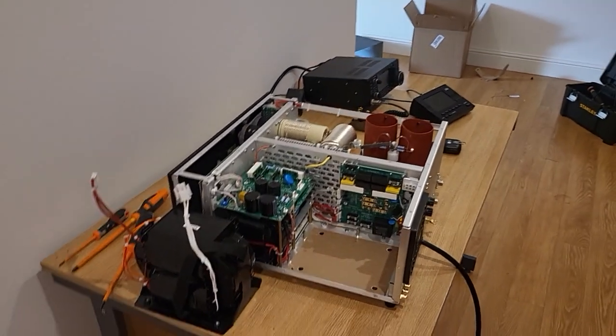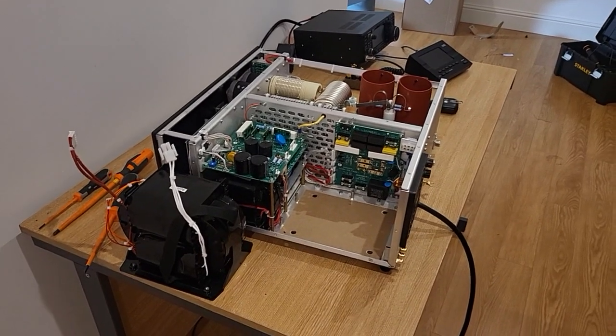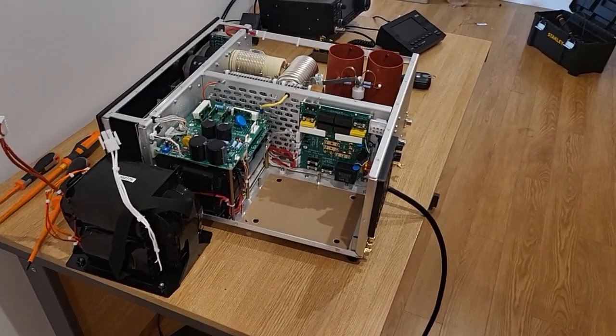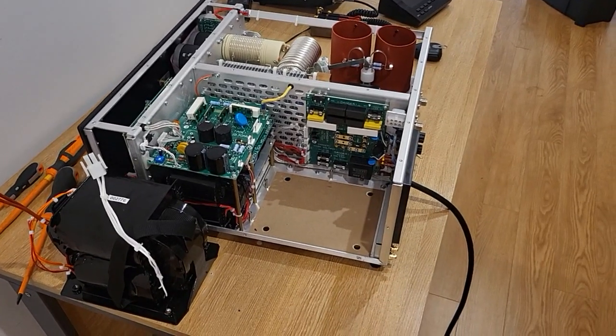Hey guys, just a quick video on the AECOM 2000 amplifier. On startup I've had a high voltage reading on the heater, and the heater voltage is 14.4 volts.